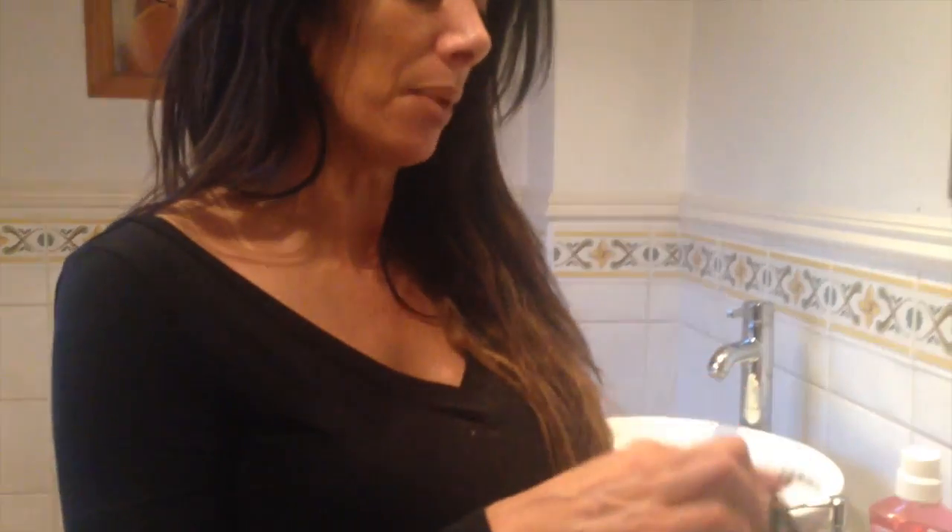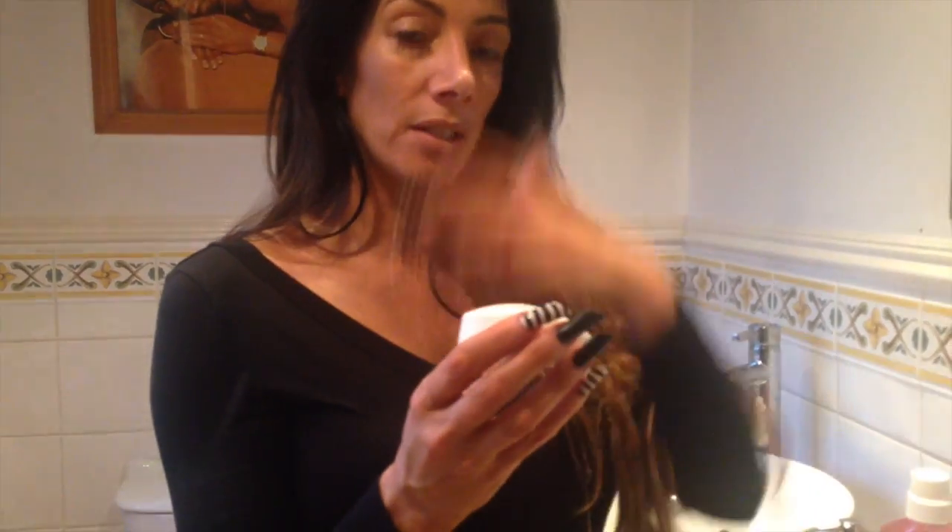I use Dove Cream Beauty Bar. I know you can get makeup brush cleaning bars but they're quite expensive and they don't last very long, and they're quite small — especially the one that comes with a Beauty Blender. I started using this and found it really works because it doesn't irritate my skin, it keeps the brushes really soft, and as long as you can use it on your face you can use it with your brushes.